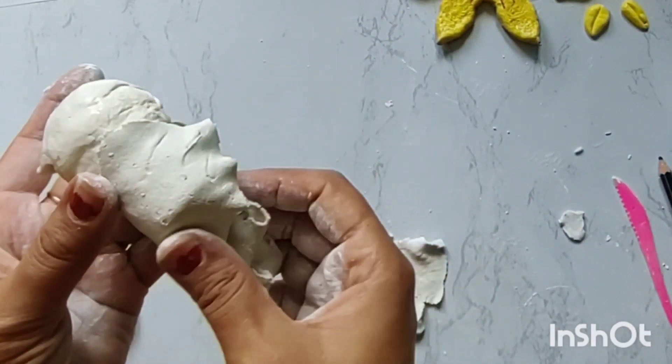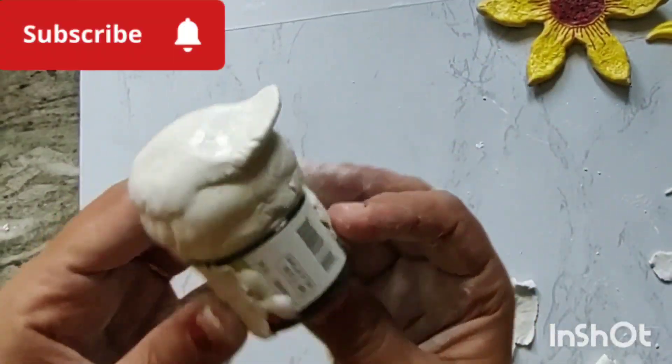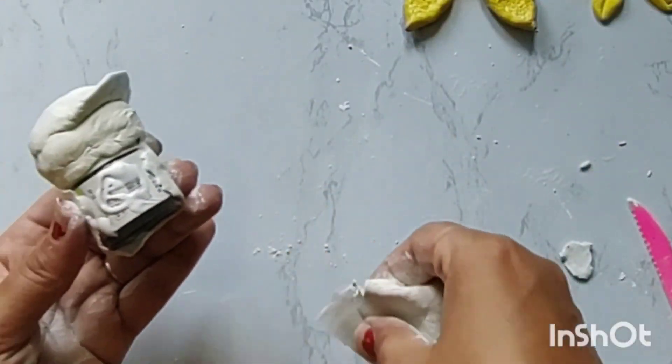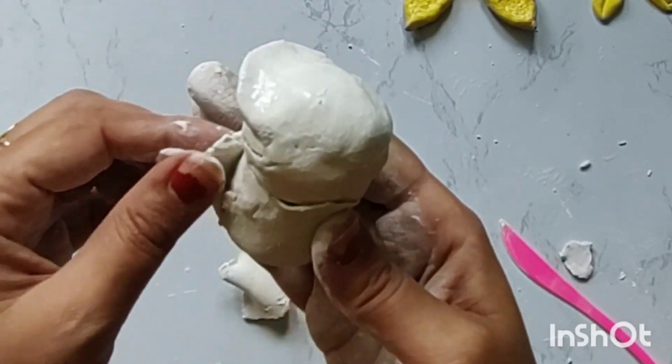Then I spread a piece of paper over it. I will cover it on all 4 sides and remove the extra part from the edges. Just put a little bit of water on the sides and spread it evenly.